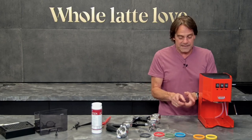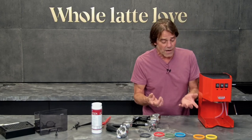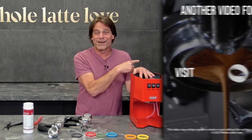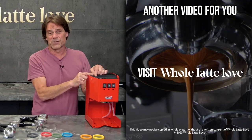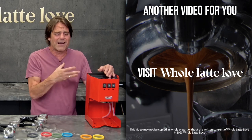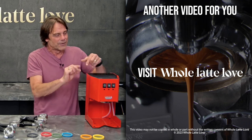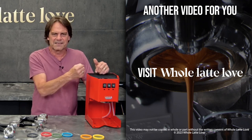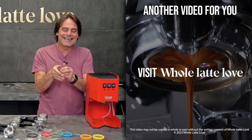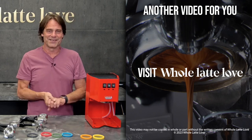What I didn't talk about was how to get a gasket out of there. I'm going to point you to a video right over here that will show you how to do it on this machine, and you can apply that to pretty much any machine. We've got some tips and tricks over there, like turning a screw into a really difficult-to-remove gasket to help you get some leverage and pull it out. Anyway, that's clocking in. I'm Mark from Whole Latte Love — thanks for watching, guys.